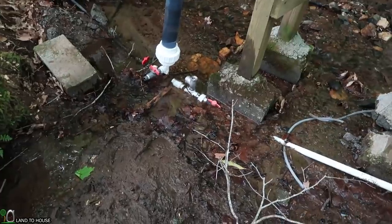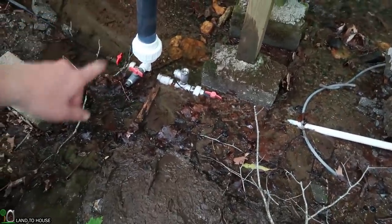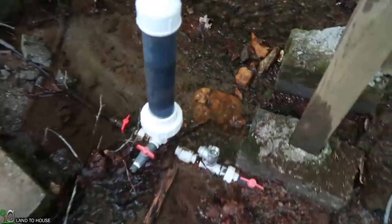Welcome to Land of the House. I'm Seth. This is my personal ram pump. It's been out here in the creek for about three years, and I ran it this year for about a month, and then suddenly it stopped. So let me show you what it's doing, and we will troubleshoot what's going on and get it fixed up.